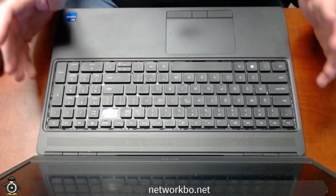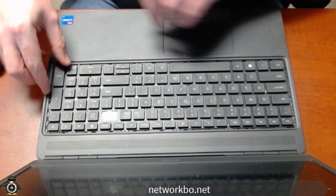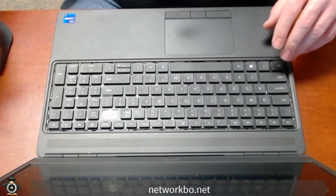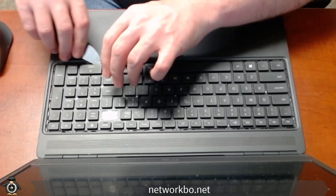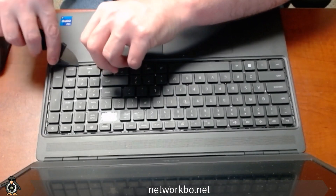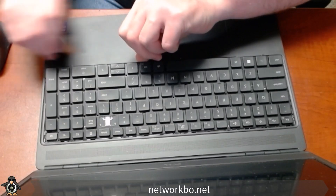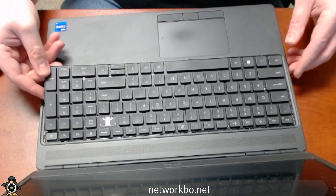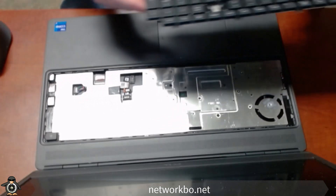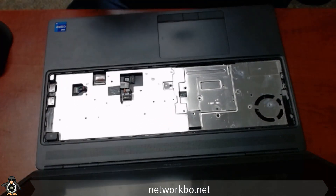To remove the keyboard, we're going to look back and up. If you have a hard time getting a grip on it, you can use your prying tool again — go very, very gently. Just like the lattice, once you get one side started, the other side is usually pretty simple to come up as well. And there's the keyboard. Going to set the damaged one to the side.